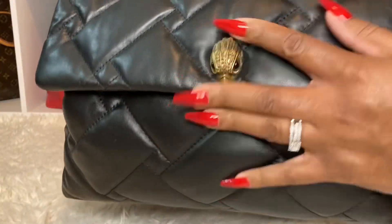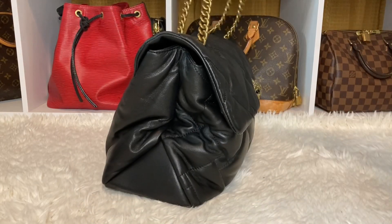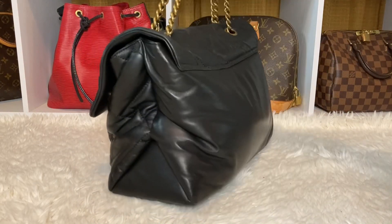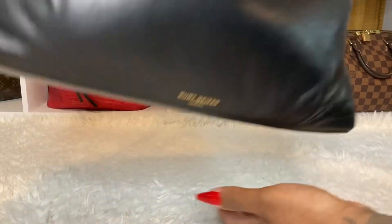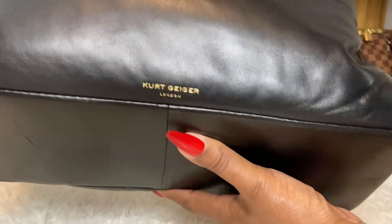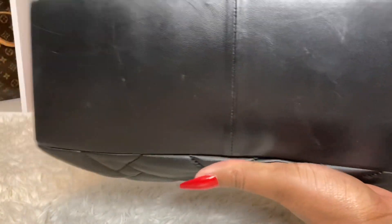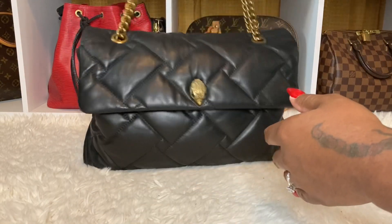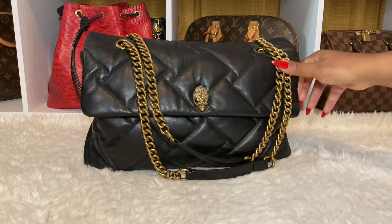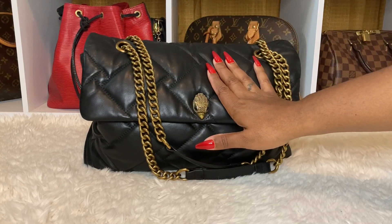So, this is it. This is the front. It is so soft. This is the side of the bag. Let me show you the other side. This is the back, and it has Kurt Geiger London. This is the bottom. And I was afraid to kind of carry this bag. I believe I don't know if this is lambskin. I'm not sure, but you can get some scratches on this bag.